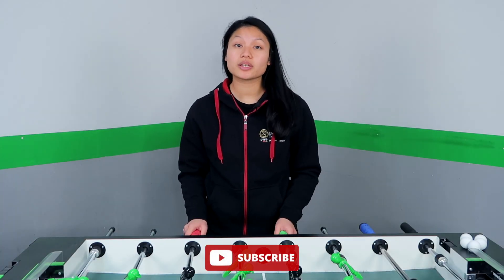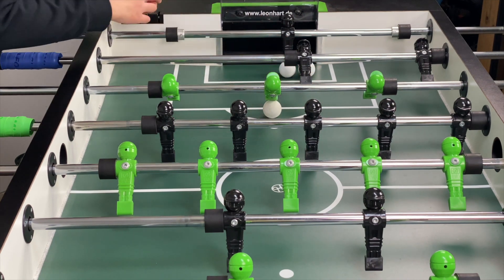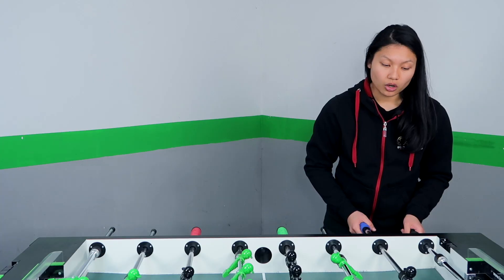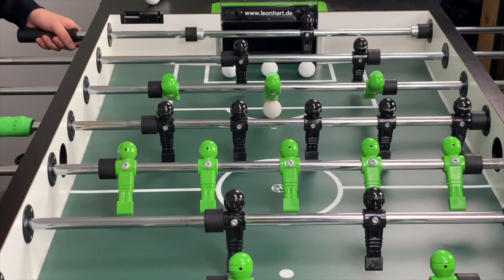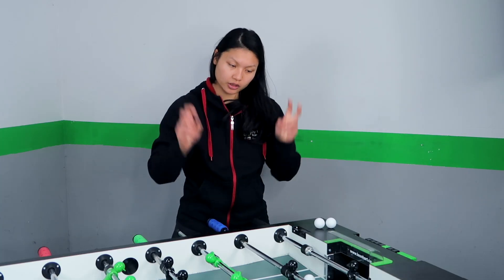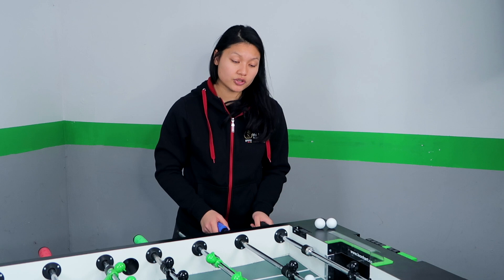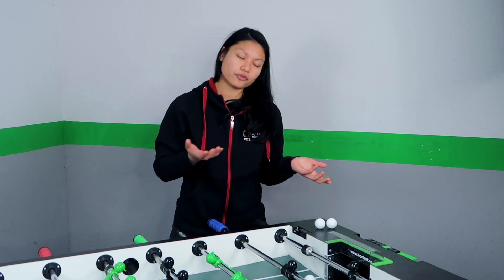Tip number 1: The 3-point defense. As you may know, the goal is as big as 5 balls. I'm displaying this by putting 5 balls in a row just to show you that it is 5 balls big. The 3-point defense means you cover only those 3 spots. But why those 3 points? It's because most players will be able to shoot the corners and also the straight. The more difficult ones are the in-between spots — the short spots. Many players are just not practicing the short spots even though they are not more difficult than the corners.